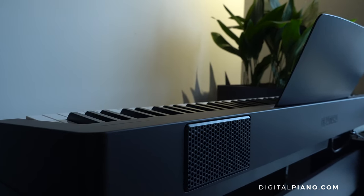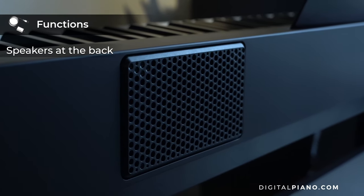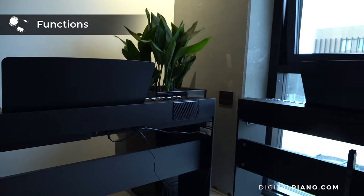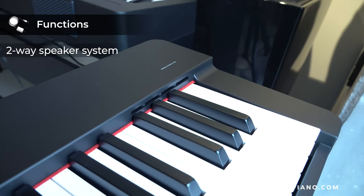The P145 now has its speakers on the back of the piano, so when placing the piano near a wall in the room, the sound is reflected back, a bit like the lid does on a grand piano. The same is true on the P225, but here we have a two-way speaker system.